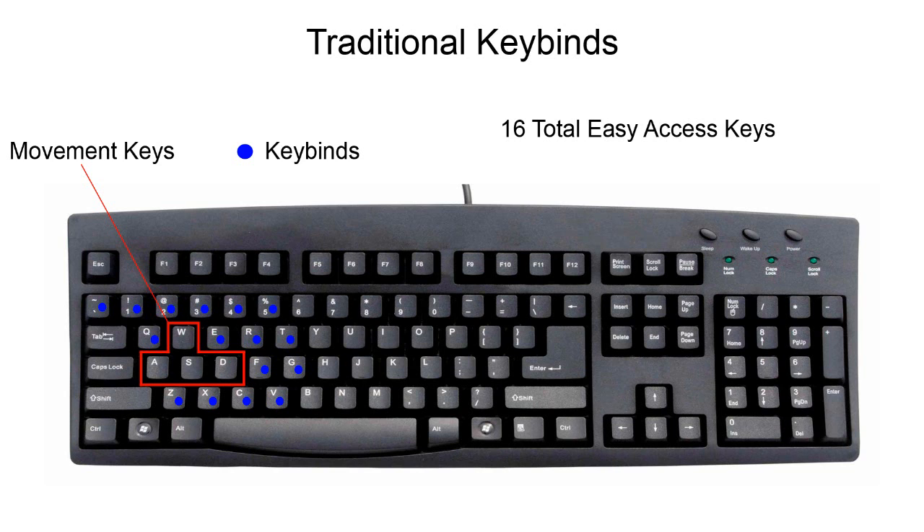Let's talk about the difference between what I use and what traditional keybinds are. Traditional keybinds, I believe, are WASD. This puts your hand really far to the left side of the keyboard and doesn't give you access to a whole row of keys. And if you're using the numbers 1, 2, 3, 4, 5 — using 2 and 3 takes your finger off the W key and rotates your fingers up more than you want when pressing other buttons. So this is why I don't really like that.